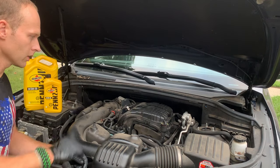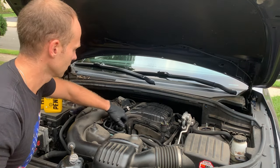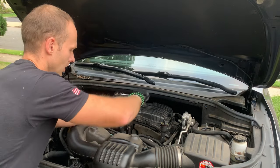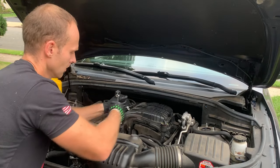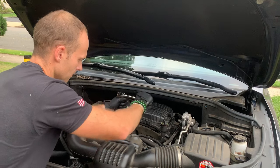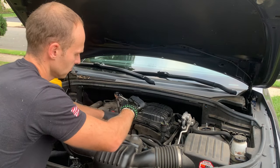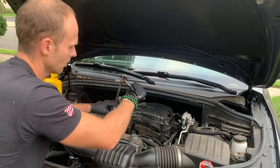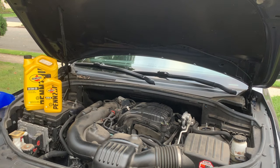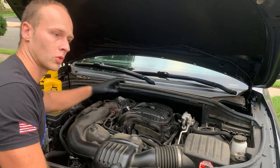We've got the oil drained. Now we're going to fill it back up. Remember, we never tightened the oil filter, so we're going to tighten this all the way up. With this part, you just go until you get resistance, then give it one good quarter turn — and that's not going anywhere. Now let's fill this guy up. The car is going to take six quarts.